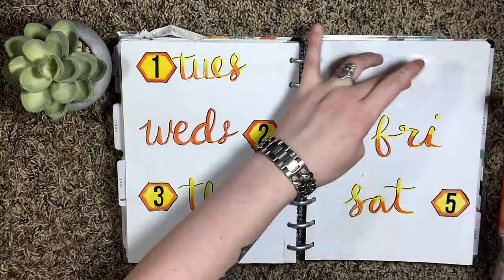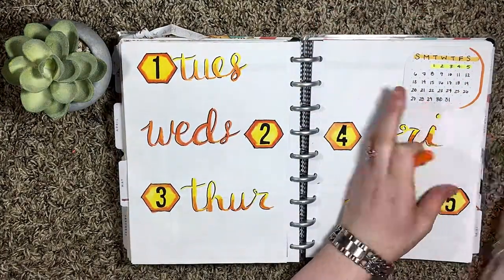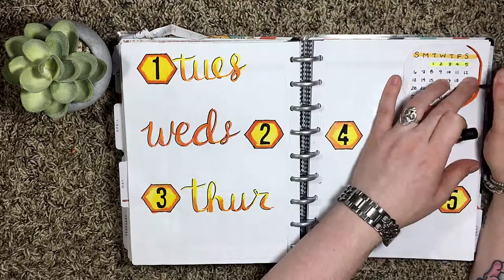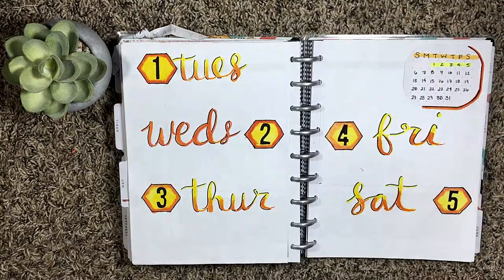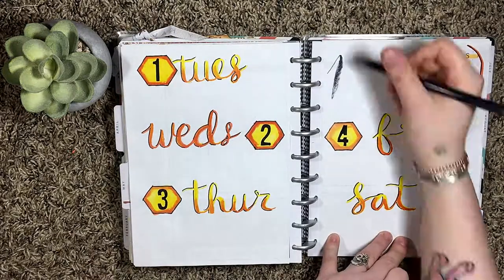After that I used half of an index card and rounded all of the edges and made this little calendar on there, and then I just gave it a little drop shadow and I highlighted the week with a yellow highlighter.